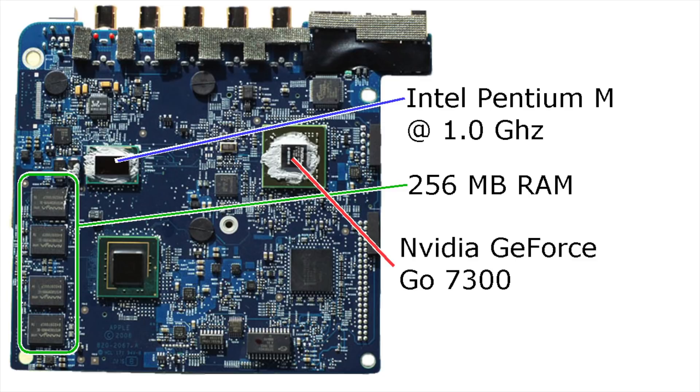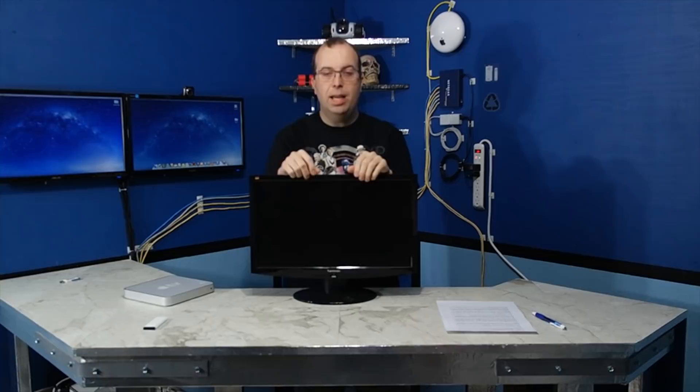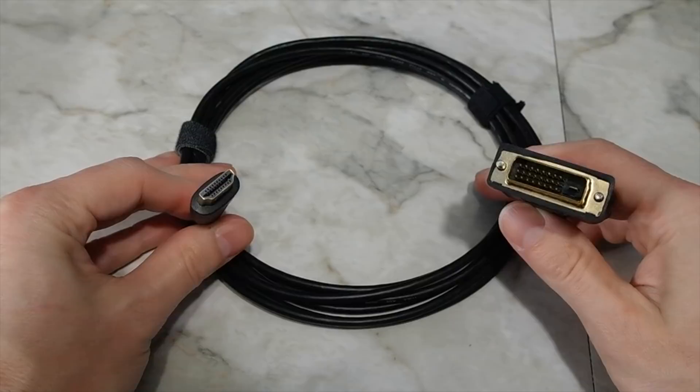It also came with your choice of a 40 or 160 gigabyte hard drive. I'd also like to point out that it is possible to use any old standard DVI-capable computer monitor with your Apple TV, which is what I'm going to be doing today, using an HDMI to DVI cable like this one.